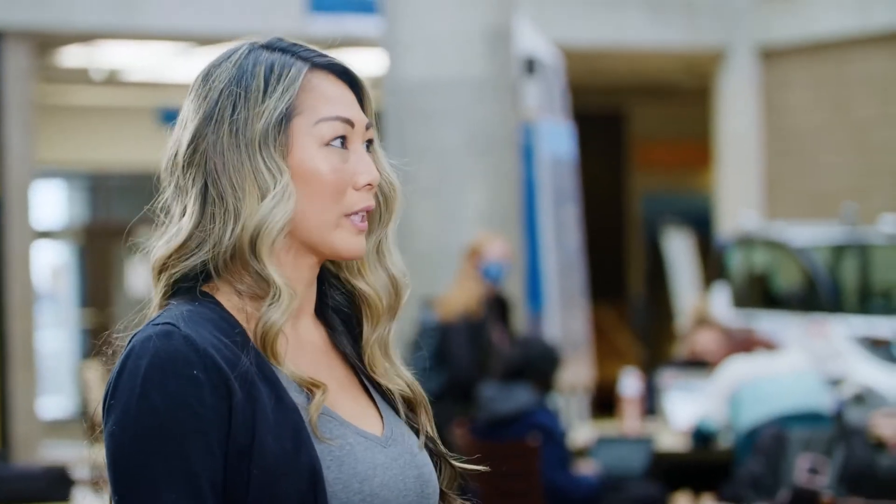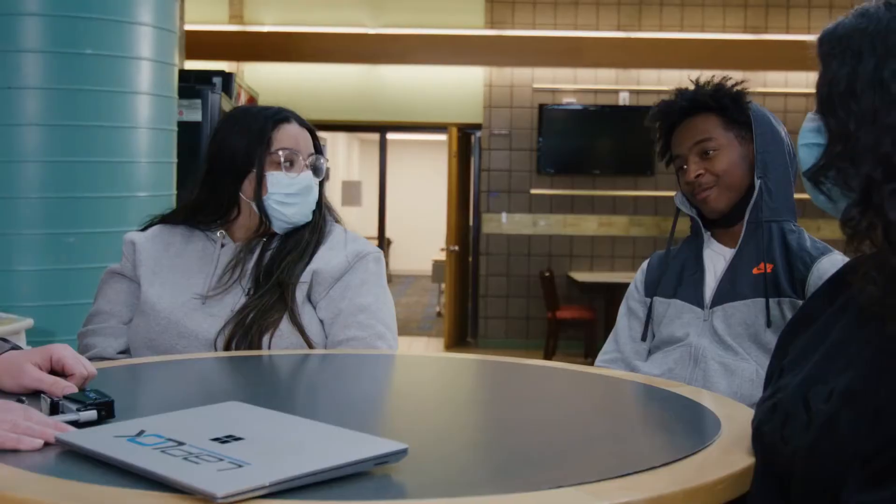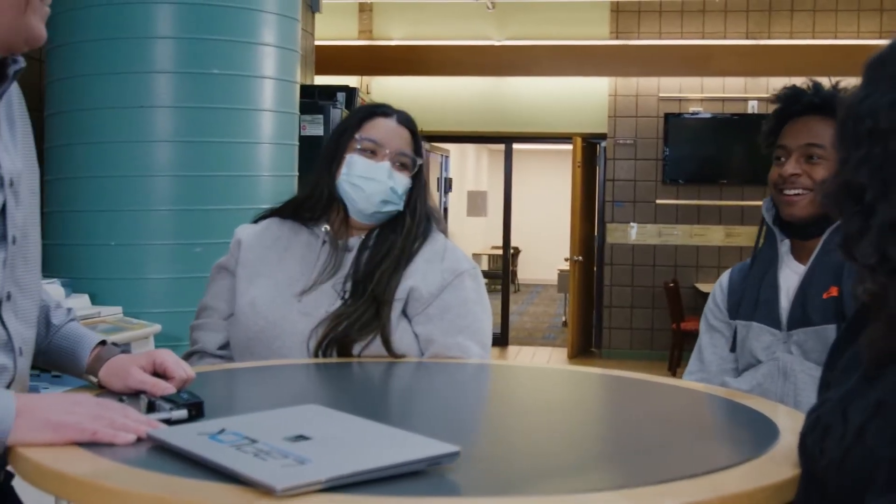An added feature here is the alarm on this device. If someone decides to steal your laptop, the device gives off a shrill sound that alerts you or the people around you.